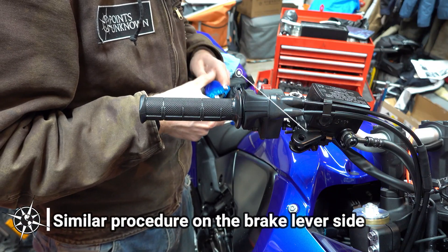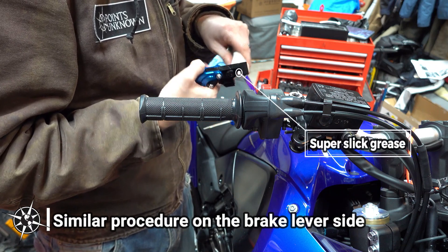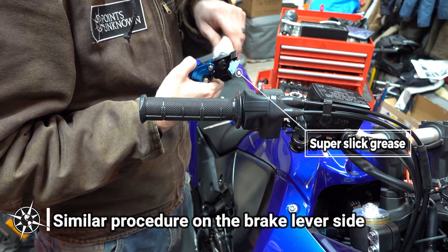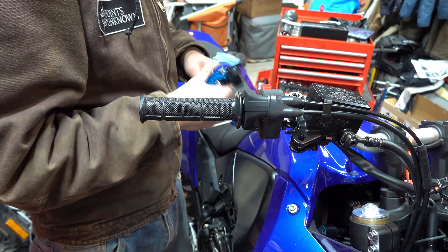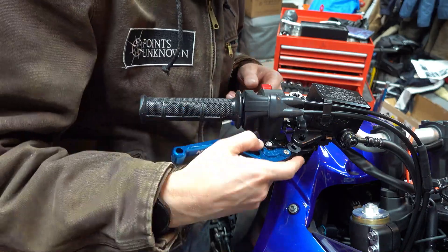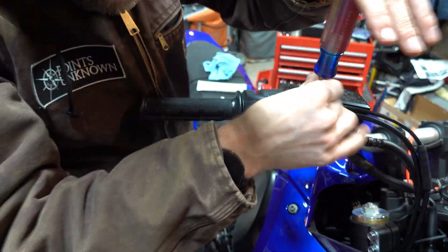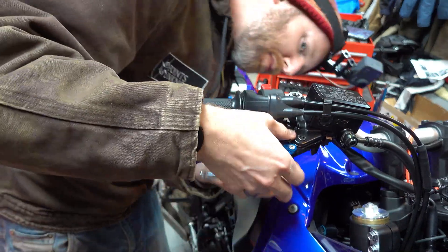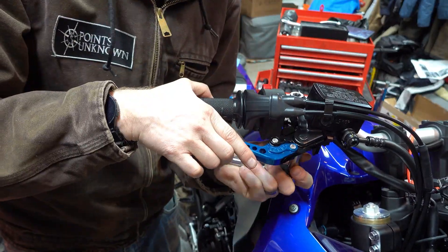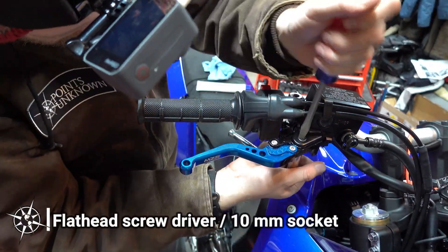It's a similar procedure on the brake lever side. This time, however, there wasn't an OEM bushing to reuse, but I did apply some super slick grease to the pivot bolt. I didn't check the torque specs for either lever bolt, but given that they both utilize locking nuts on rotating parts, I figured the torque is probably pretty light — just tight enough.